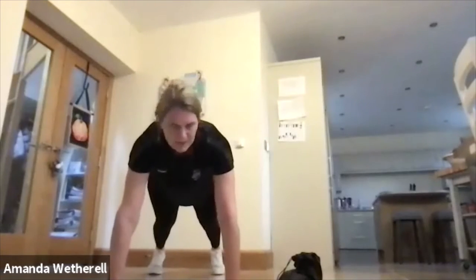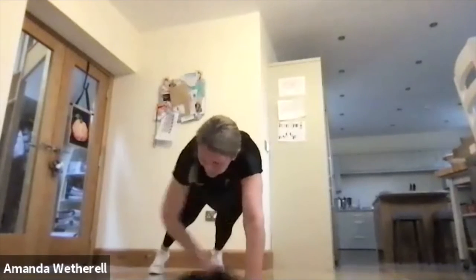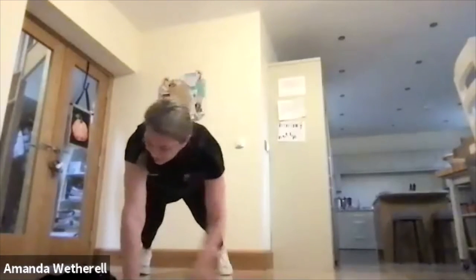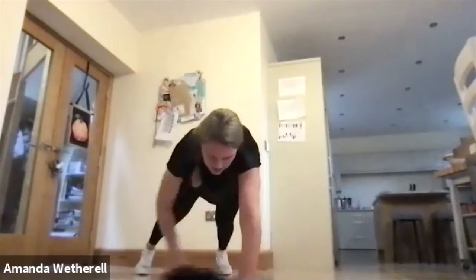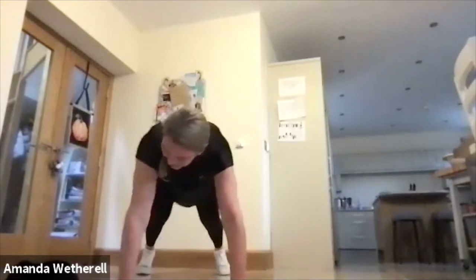Excellent job — hit the ground, put the bag to one side. Into that plank and drag. Up into that plank, reach it through, big reach, make it long. Got slightly slidey floors — might be moving. Keep the hips down, bring that core tight, slide it through.